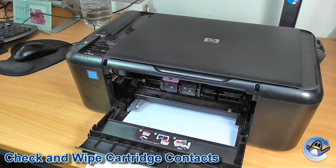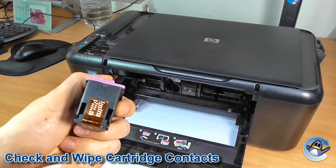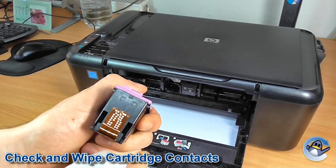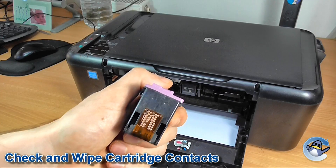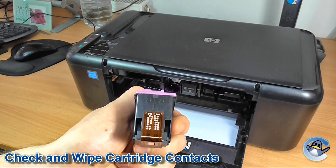The most likely cause of the 'check cartridges' error message is that your printer simply can't recognise the cartridge, and all your printer uses to communicate with the cartridges is this little metallic strip you can see here. This will be the same on both black and colour cartridges. All the information regarding the ink level estimate etc. is kept on here, and your printer needs to be able to read this fully in order to attempt printing.